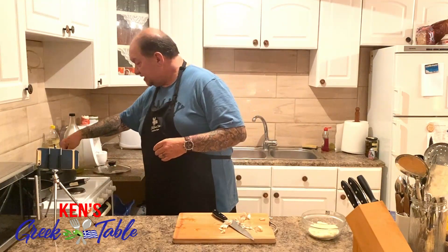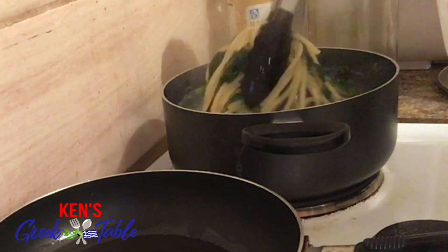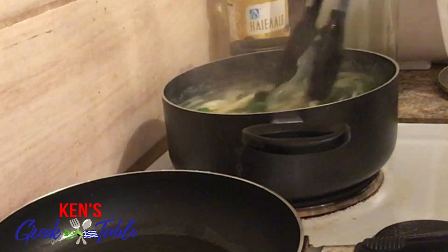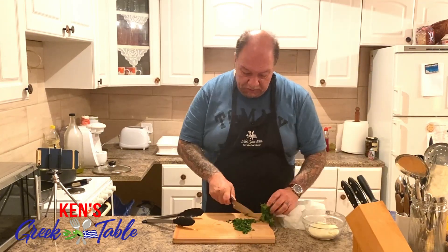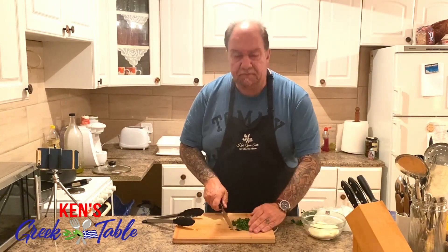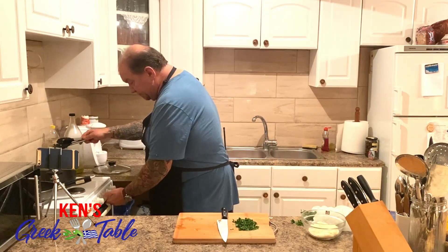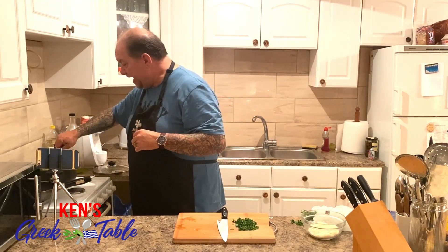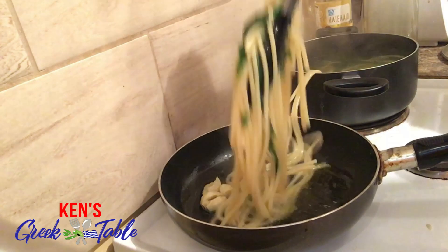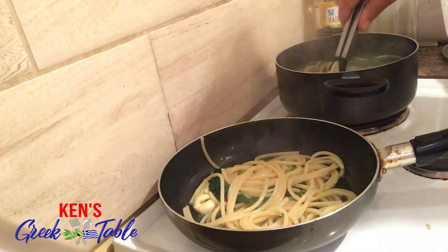Our pasta and our greens are doing amazing — almost ready, not quite. I'm also gonna get a little bit of parsley; you don't need much for this, maybe a quarter cup for the whole dish. I'm gonna turn my pasta off now and finish cooking it in my pan here. Get ready for a little bit of sizzle, and that's okay.